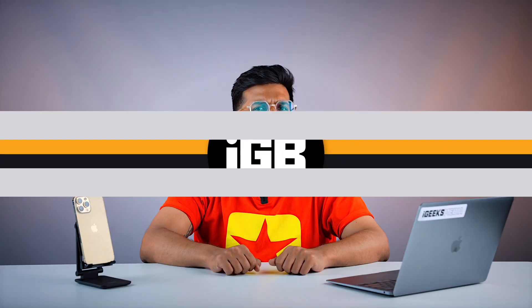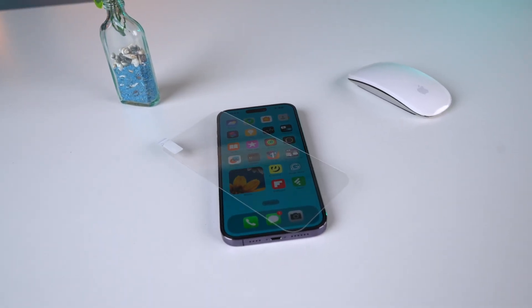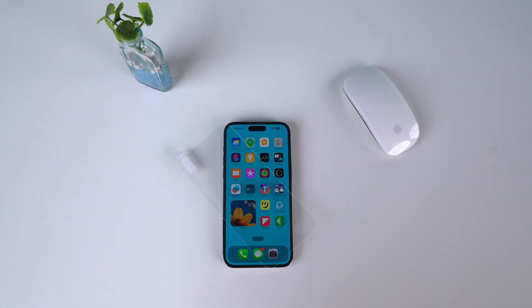This is me, Hardik. Welcome to iGeeksBlog. The first thing that you need to check is your screen protector or your screen guard. If your screen guard is not installed properly, is not of good quality, or has some scratches on it, there is a good chance that you might be facing touch issues because of that.